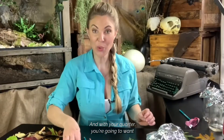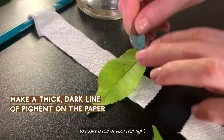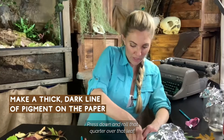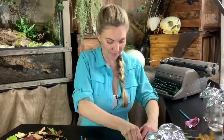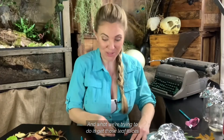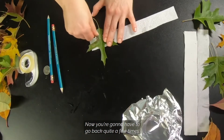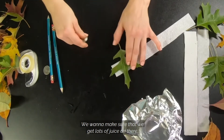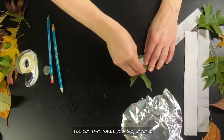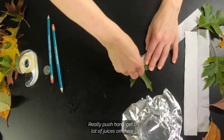With your quarter, make a rub of your leaf right where that one inch mark was. Press down and roll that quarter over that leaf. What we're trying to do is get those leaf juices onto our paper towel. You're going to have to go back quite a few times — we want to make sure we get lots of juice on there. You can even rotate your leaf; really push hard and get a lot of juices on there.